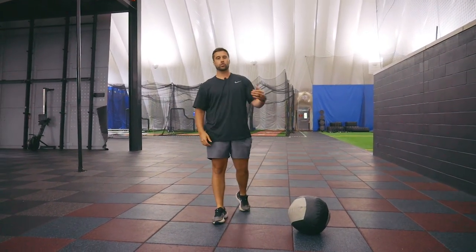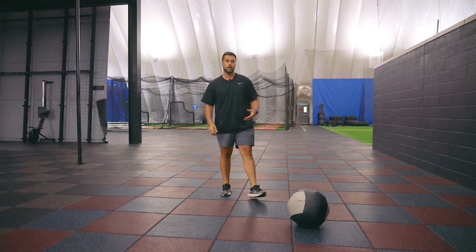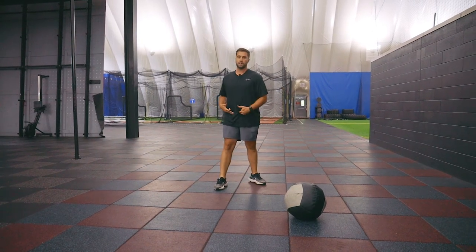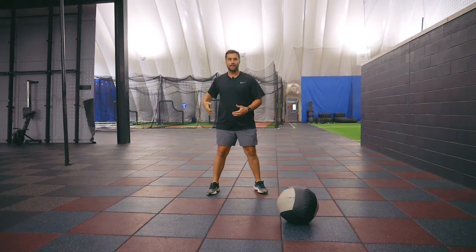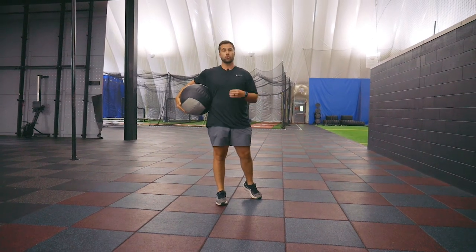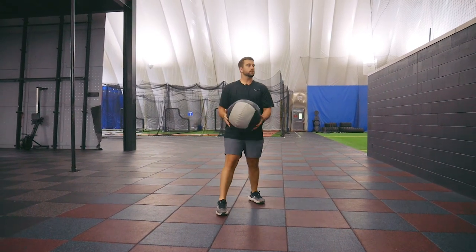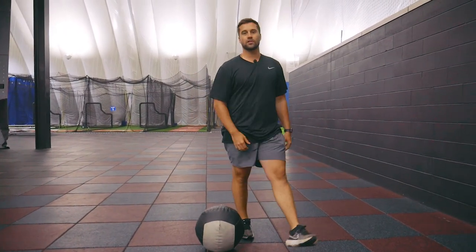Drill three: the extreme open drill. This is for the guy who has trouble feeling internal rotation of the hips. And once again, this is measured — not my opinion. Every major leaguer internally rotates their hips as they move forward. We need to feel that internal rotation into the glute. So we start very open, which forces the envelope and makes them do exactly what we want — feel that internal rotation, get into the back hip, and let it eat. Those are the load series.